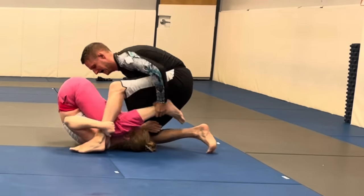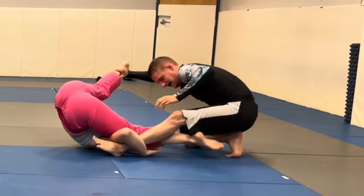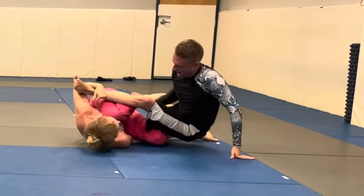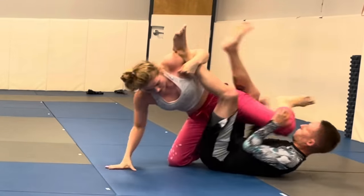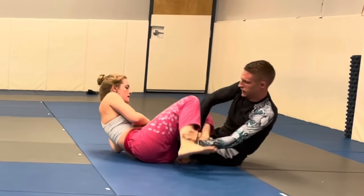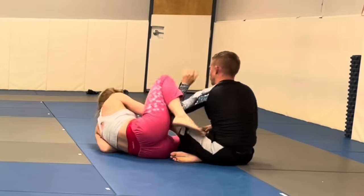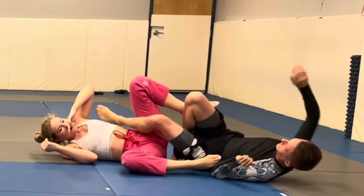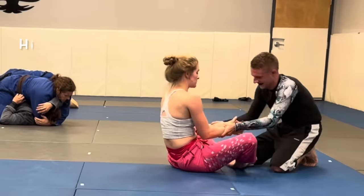Right now I'm just playing open guard. I inverted — that's kind of my go-to when people are trying to circle around to my head. It allows me to square up better and attack legs. I made sure I had his leg off the floor so he couldn't hip escape away as I hip bumped on top and dropped back to attack the leg, finishing with a simple heel hook.